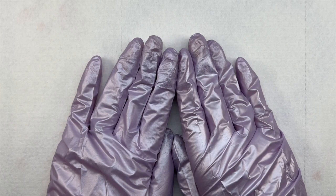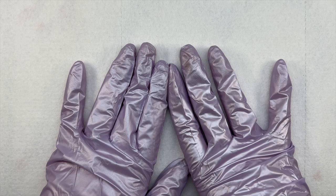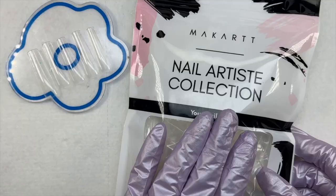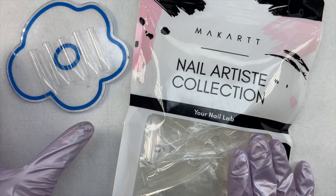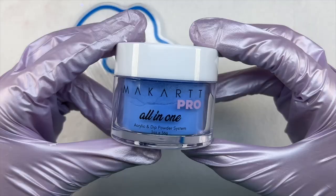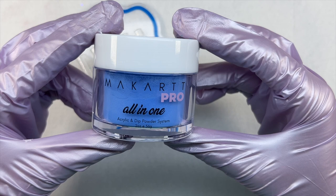Before we jump into the nail set, I want to take a second to say thank you to everybody who has supported my nail journey. If it wasn't for all of your love and support I wouldn't have this amazing opportunity, so thank you from the bottom of my heart from day one. I also just recently hit 10,000 subscribers — a huge giveaway will be coming soon, so again, thank you all so very much.